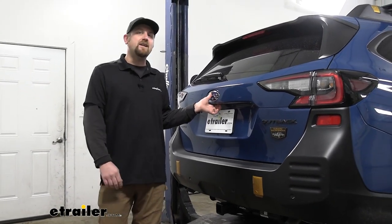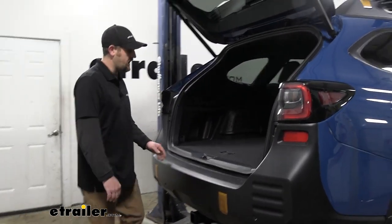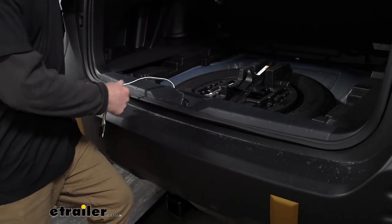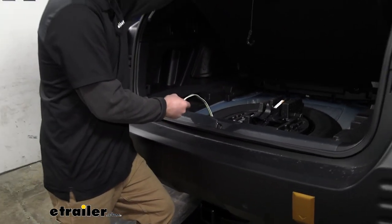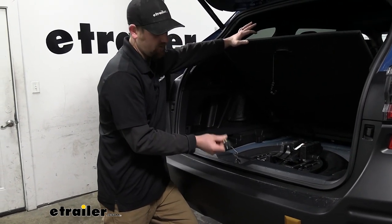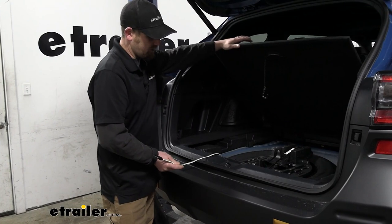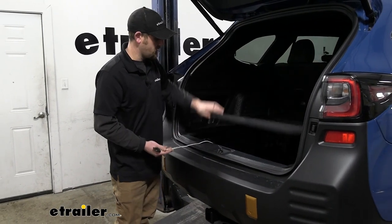With this one, it's going to live inside of the vehicle when you're not using it. When you're ready to hook up to your trailer, you can open up the hatch and inside is where our wiring connector will be located. You can keep it inside like we have here today, or you can route it outside and bolt it up next to your hitch. But with this particular kit, the length of wire we get is pretty short, so it might be kind of tough to do. If you're wanting to put it outside, maybe one of the other kits would be more ideal — like the Curt or the Tekonsha.